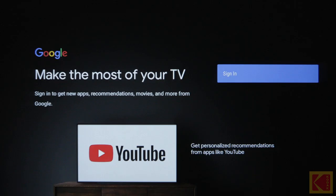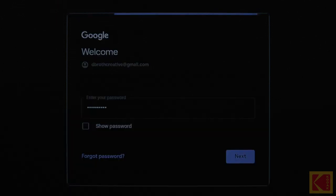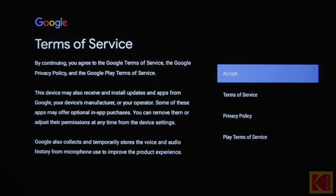Next, go to Account and select Add Account. Finally, enter your email address and password. After that, you should be successfully logged in.